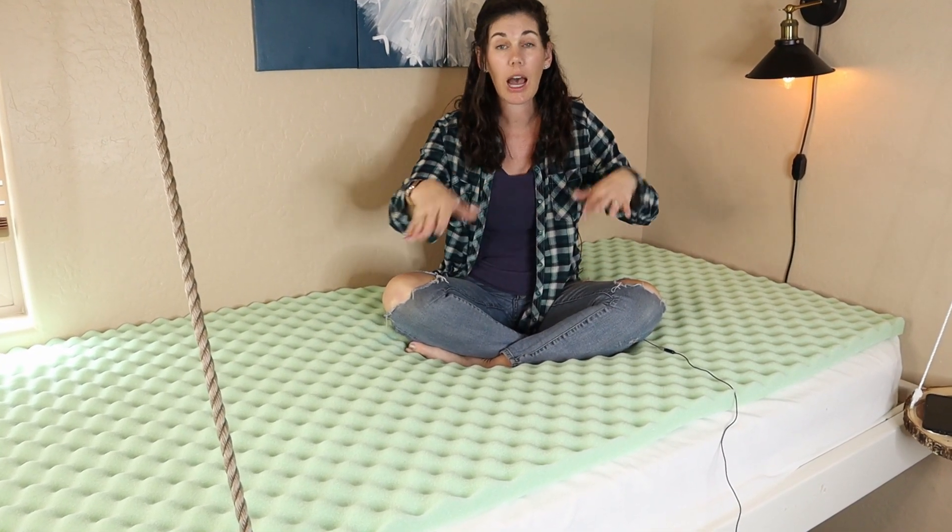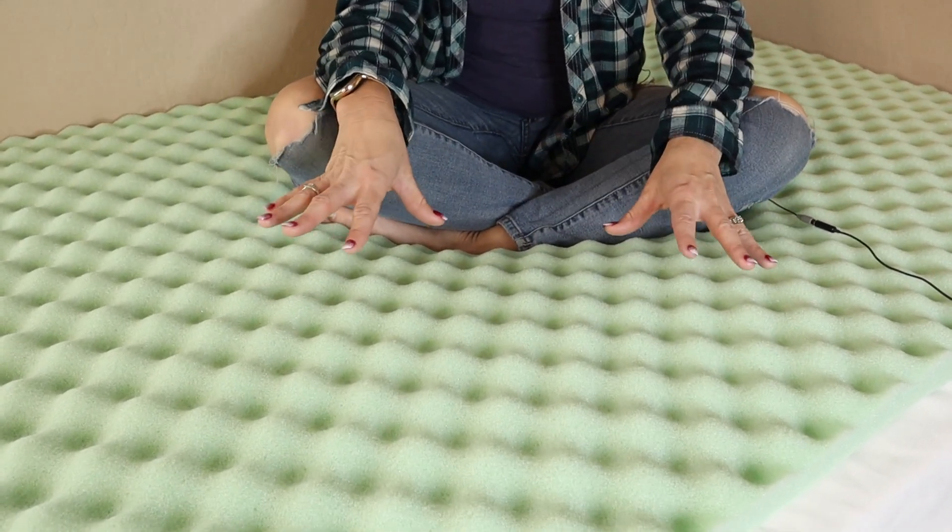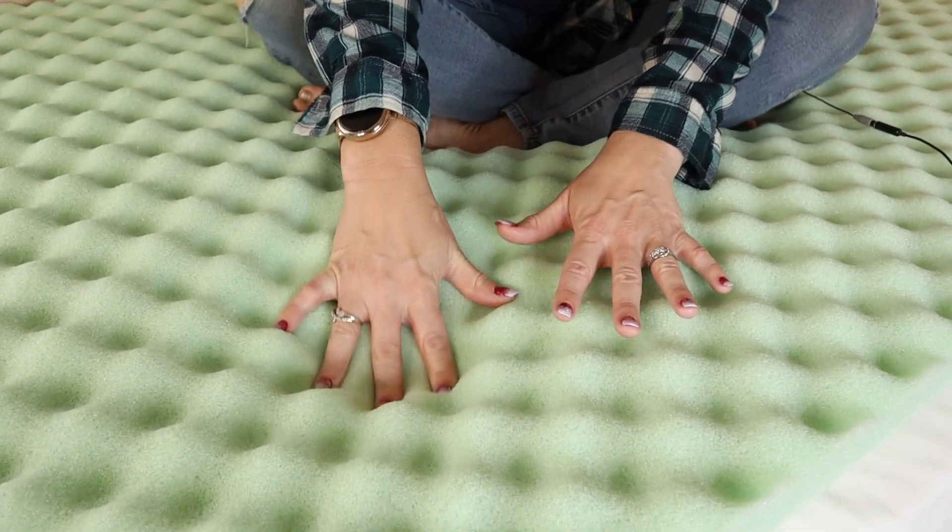When you first get this memory foam mattress topper, you're going to want to take it out of its packaging, unroll it, and let it sit for at least three days to fully expand and also to let some of those original smells dissipate. But then it's ready to go — super comfortable.